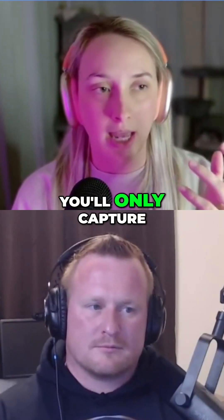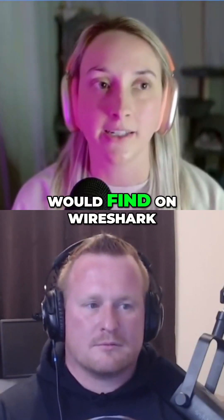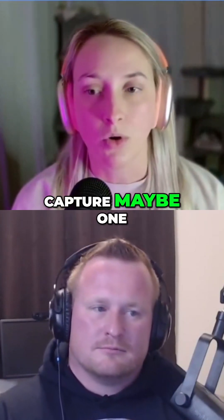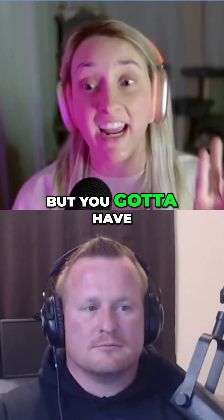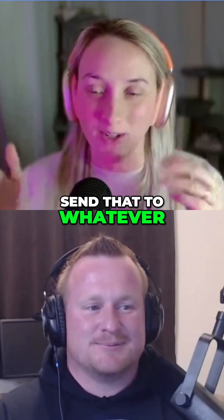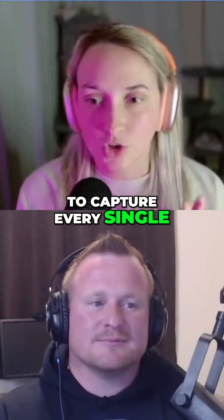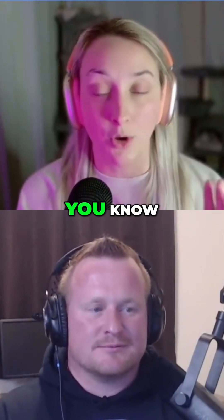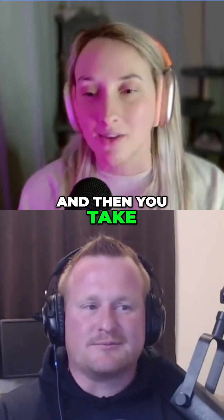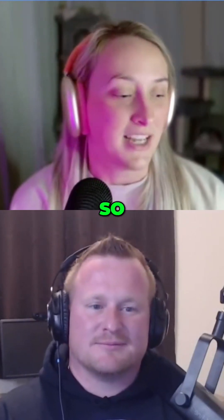If you only use one Ubertooth, you'll only capture maybe one or two of those packets. There are four packets in the handshake that you'd find on Wireshark — it's a three-way handshake with four packets. You need all three Uberteeth to maximize your chances of capturing all the handshake packets, and then you replay them back as-is — a replay attack — in order to successfully unlock whatever you're trying to crack.